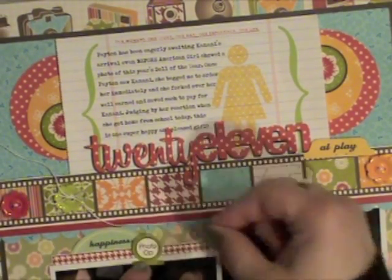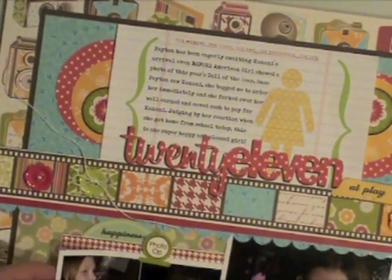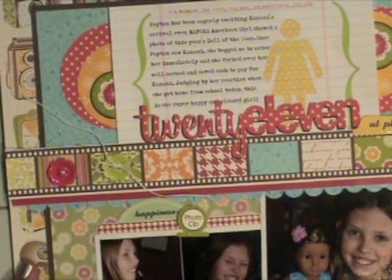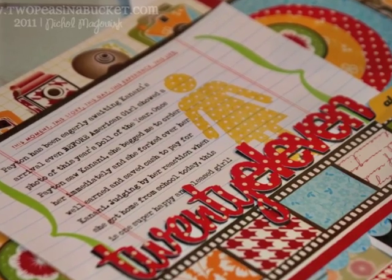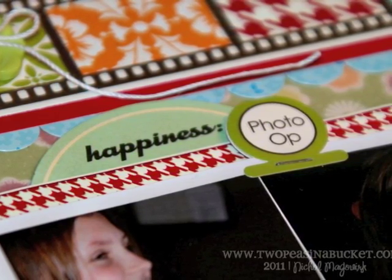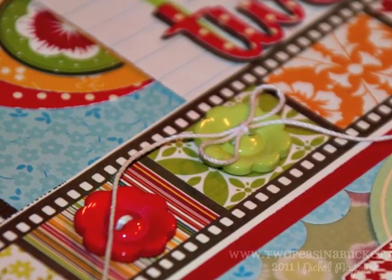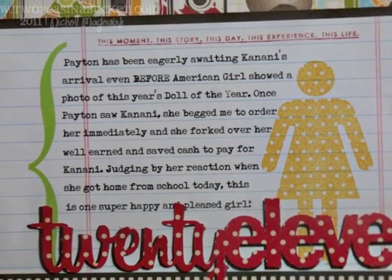There's another little tab sticker that I'll staple in place with a tiny attacher. I also sewed on the Doodlebug buttons — just a few of them — and those are the only things that are really dimensional on the whole page. For more information plus the supplies I used to complete this page, please visit 2peasinabucket.com on January 19, 2011. Thanks for watching!